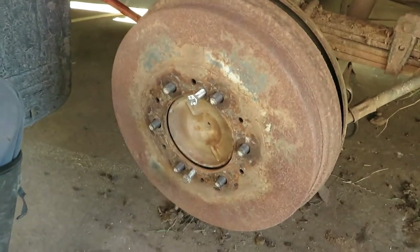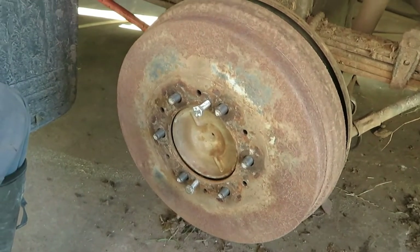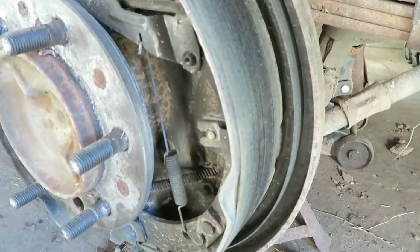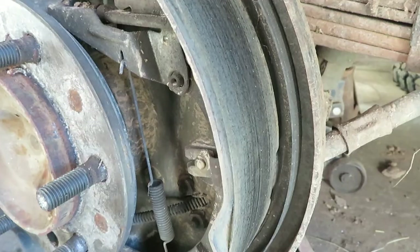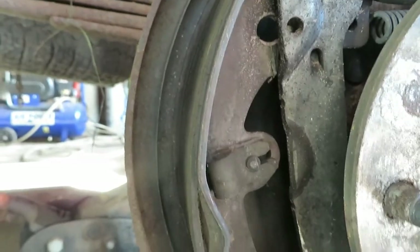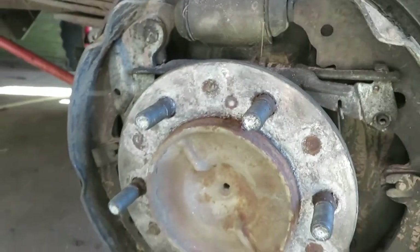It's coming off so easily that straightaway I suspect the shoes are far out of adjustment. Immediately we can see that the shoes need replacing because there is very, very little friction material left on this one — the leading shoe. The trailing shoe, as normal, has more material left on it, but that is no help at all.